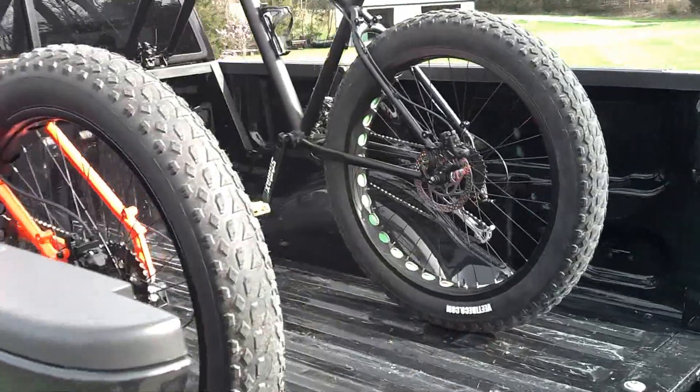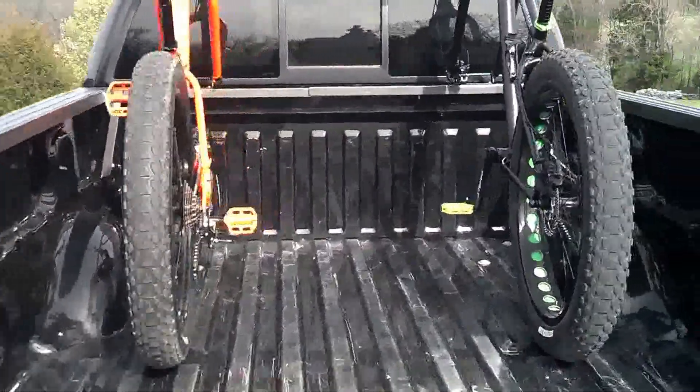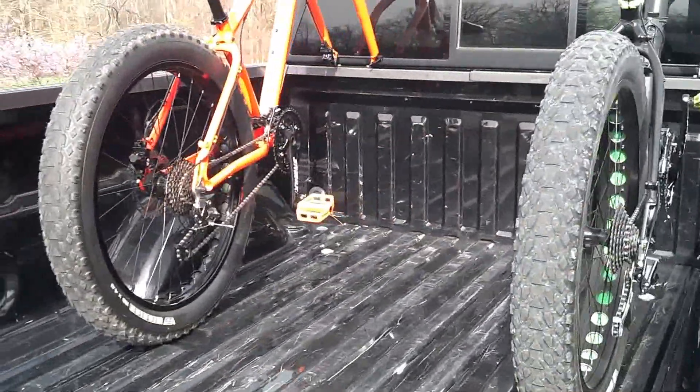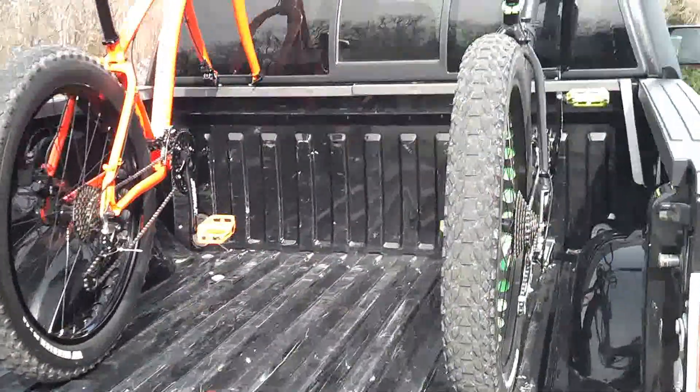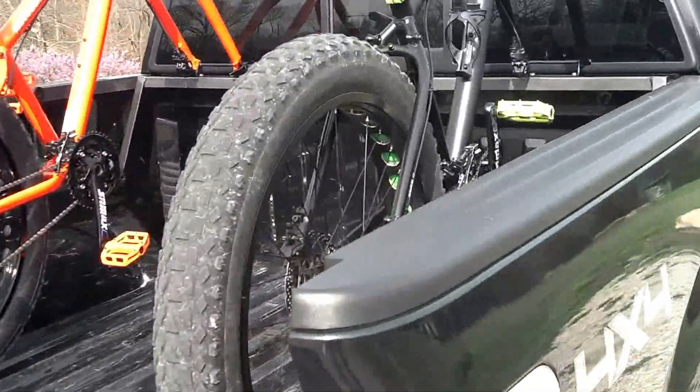You can see it's holding both of the bikes by the front forks, and there's plenty of room in the back to add coolers, camping equipment, whatever we need — still a lot of space available.